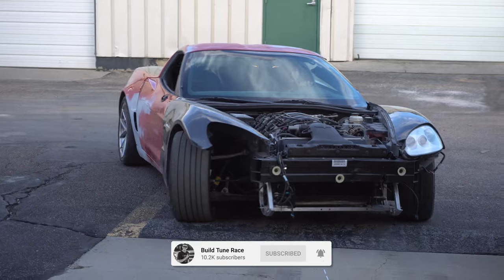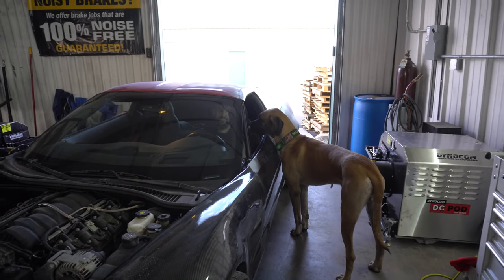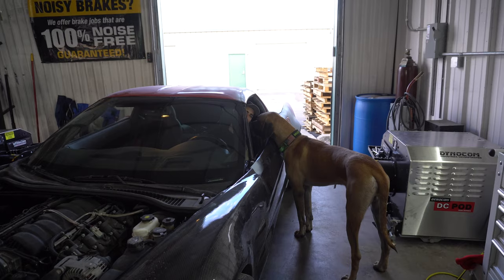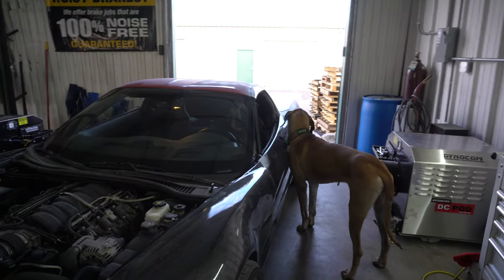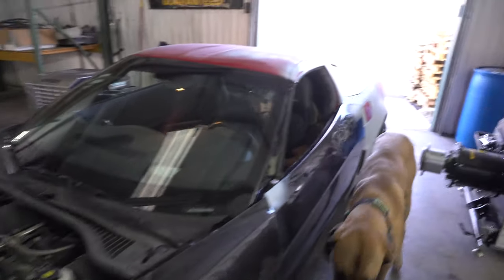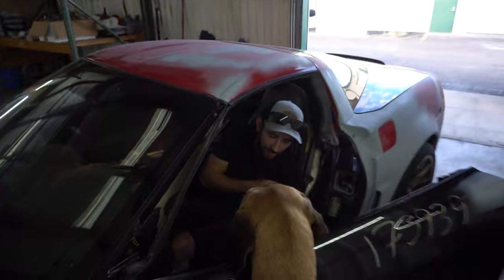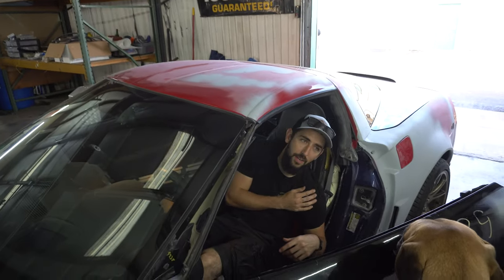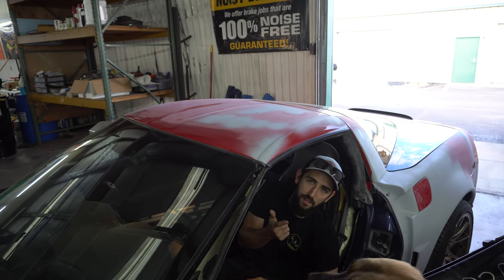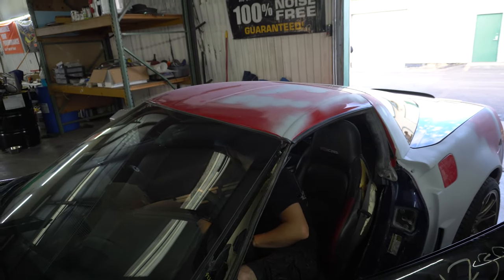What in the world is that? What's inside that thing? You definitely had the most different vehicles on the dyno. You've only done Bernie and Clyde — you've done the S550, the Civic multiple times, and now this. What is it? How did you get it? What's the story behind it?